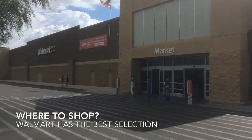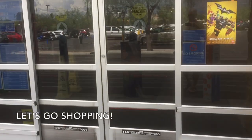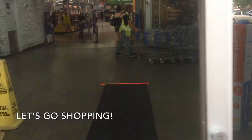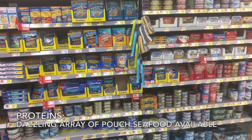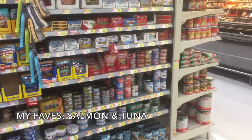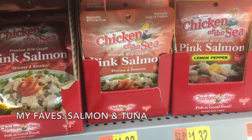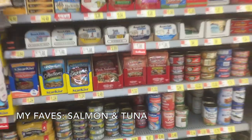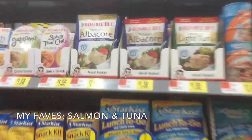Where do you buy your stuff? I find that Walmart has about the best selection of foods for this use that I've been able to find. For proteins, they have a dazzling array of pouched seafood available. My favorites are the pouches of salmon and tuna.